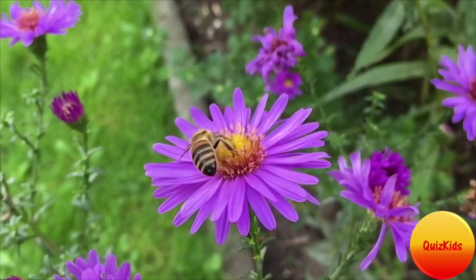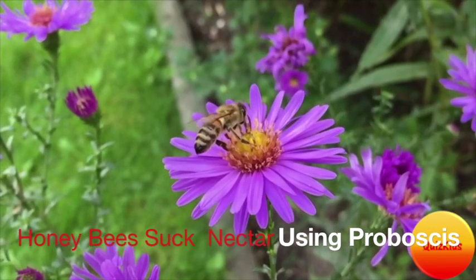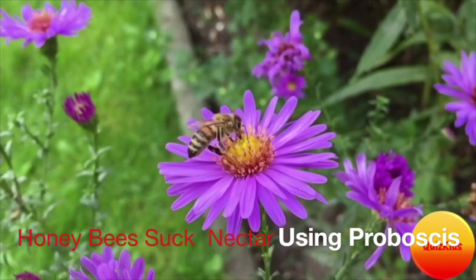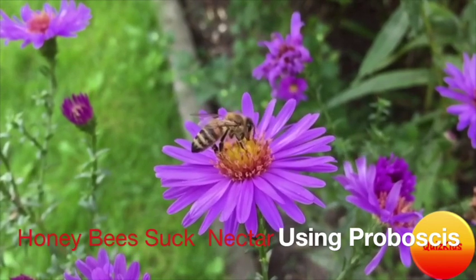First, the worker bees fly and sit on a flower and suck the nectar using a tube-like tongue called a proboscis. After bees collect the nectar, they fly back into the hive. Then they vomit the nectar into a processor bee's mouth.